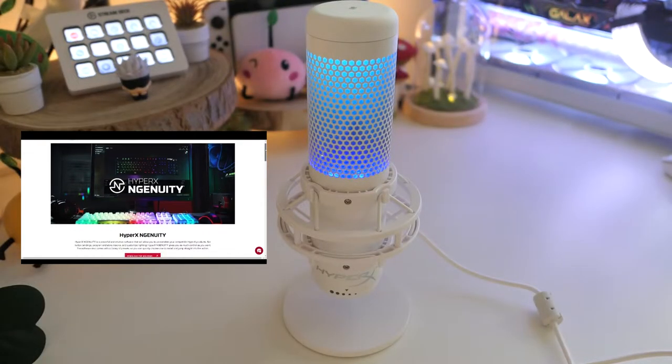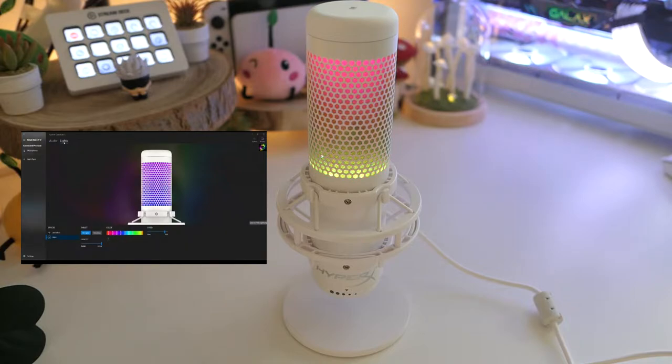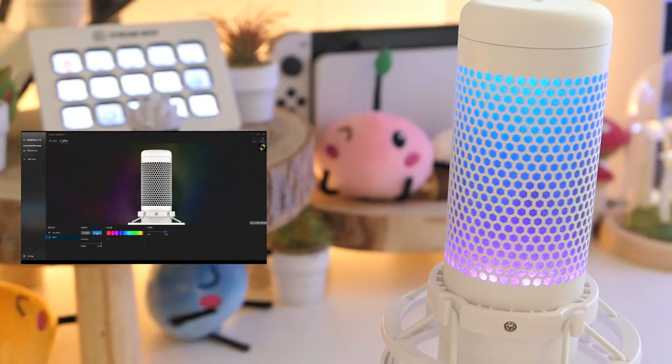The Quadcast S has stunning RGB lighting. The LED indicates whether the mic is muted and is fully customizable with HyperX Ingenuity software. You can target all lights or choose from the two zones to customize.